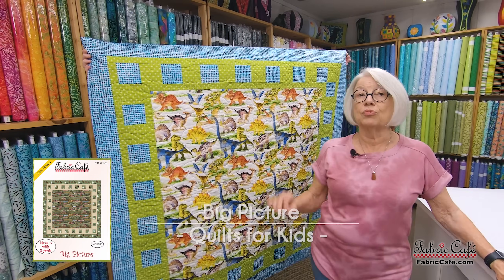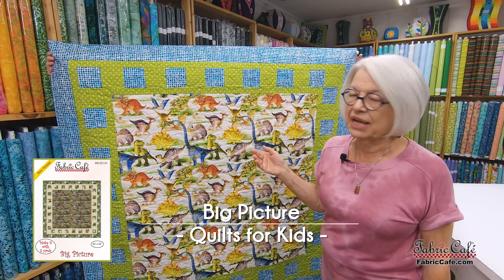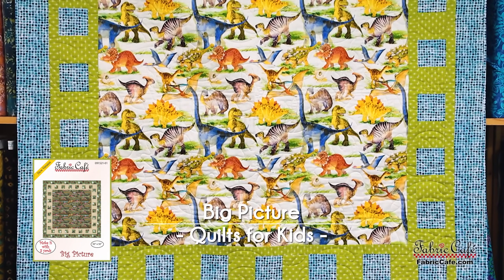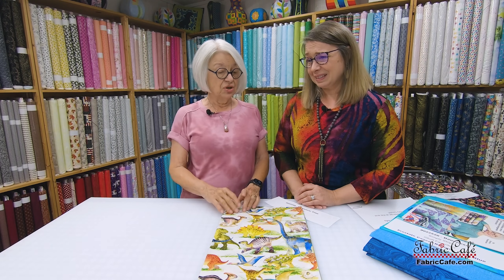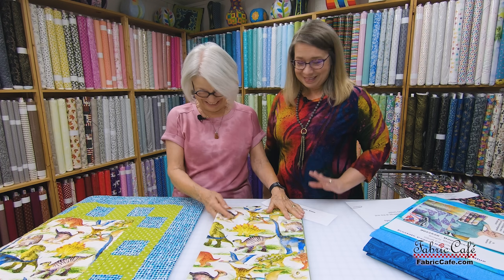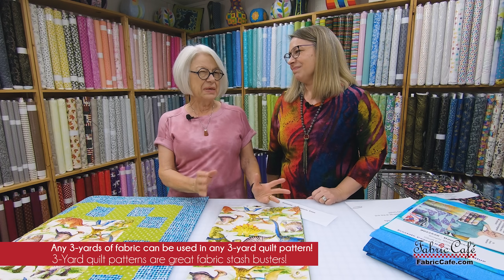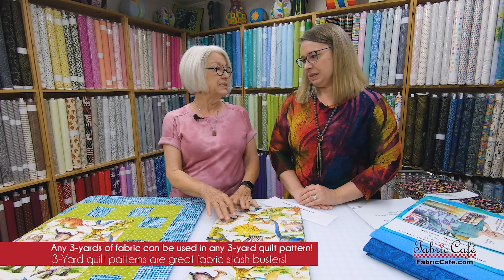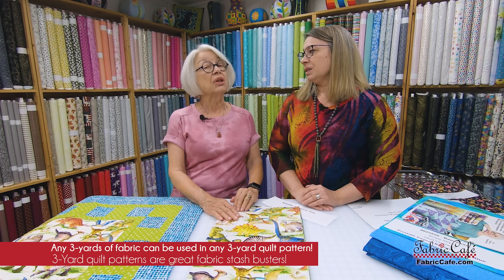This one goes together very very quickly. It has a big piece right in the middle — and who doesn't love dinosaurs? This one is called Big Picture. It goes together very quickly with some strip piecing right up here. This is so cute for a little boy, though I know some little girls that love dinosaurs as well. These are really fun quilts to do for children who might be in need, whether emotionally or physically. It's a great way to give to an organization that helps children who don't have a lot to say for themselves.